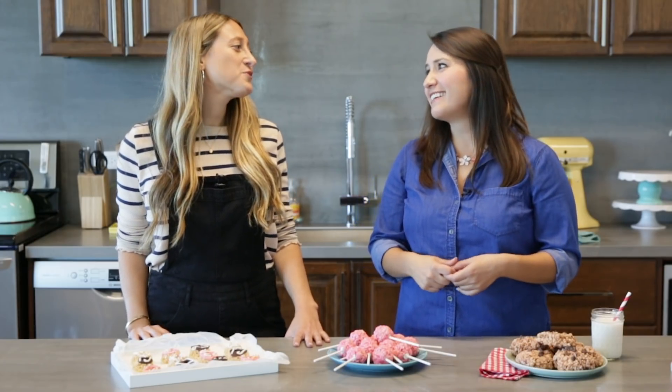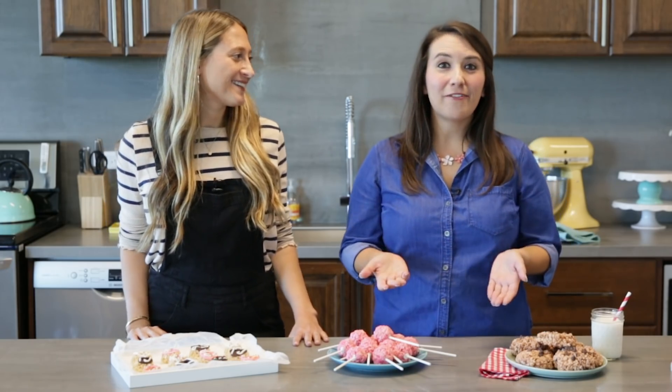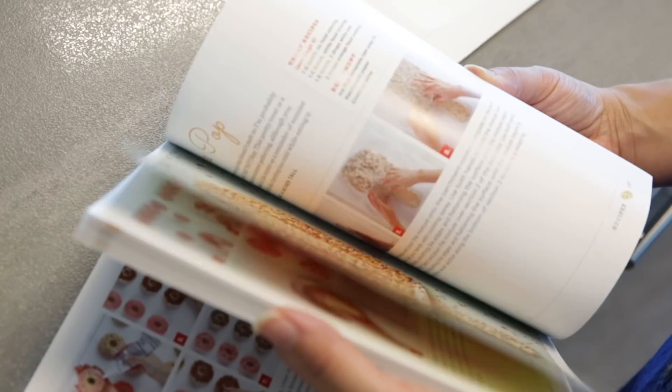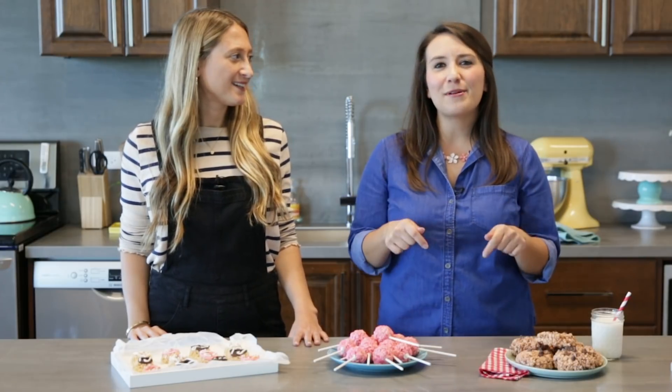And there you have it — we just made three really easy crispy rice treats! Thank you so much Jessica. If you want to find more ideas, definitely pick up a copy of Jessica's book, 'Treat Yourself' — it's available online or wherever books are sold. If you enjoyed this video, give us a like, leave a comment below to let us know what treat was your favorite, and subscribe to our channel so you don't miss any of the latest ideas. I'm Desiree, I'm Jessica from Mr. Crisp — thanks for watching!